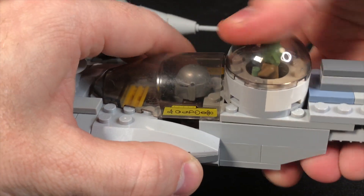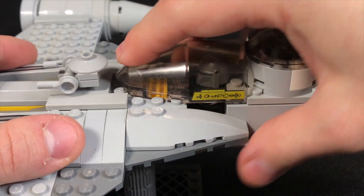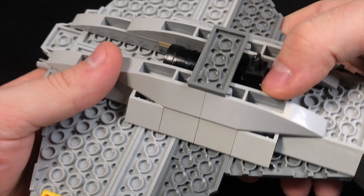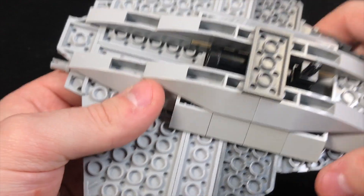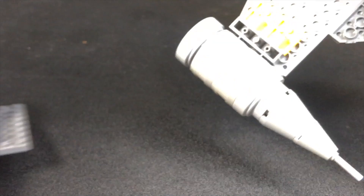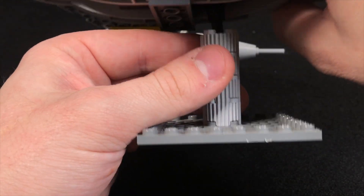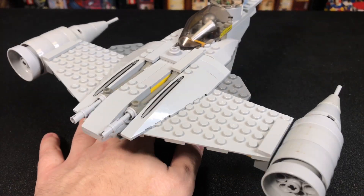It's not a perfectly engineered build like a LEGO set might be — maybe I'll keep tinkering with it, but it was good enough to go ahead and make this video. Last but not least, you saw that missile shot out earlier. That missile is shot when you push this back, and since there was a big Technic pin sitting underneath there, I went ahead and used this base that I built — pretty simple, you can see all the pieces — to insert that there, and then you've got a little stand to display the whole thing on.